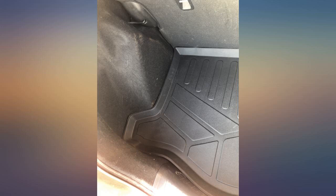The mats are as described. I would highly recommend this mat if you need that extra protection.